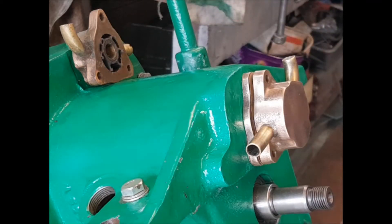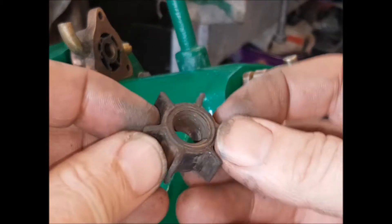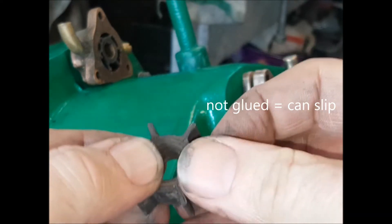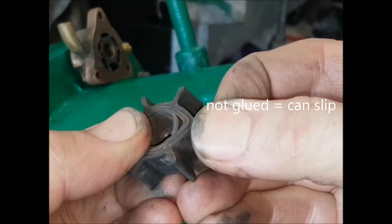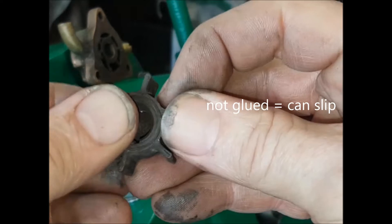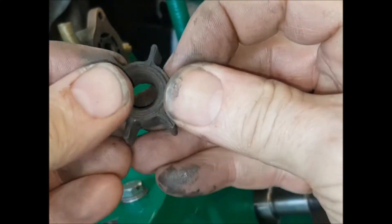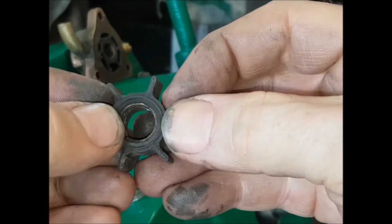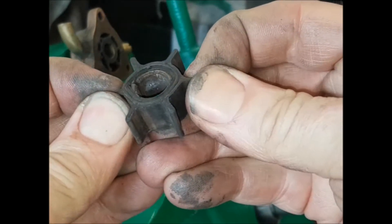The problem is about 15 years ago some brass hubs were not degreased before they put the glue on, and what happened is the hub would turn with the engine but the blades wouldn't go round, and so the engine would overheat and steam up.